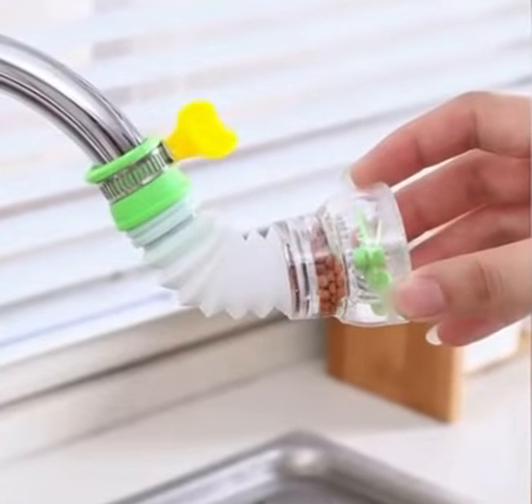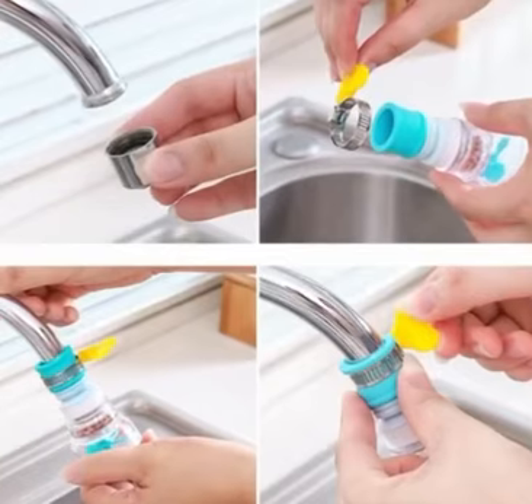High quality material: the splashproof filter is made from safe and durable material. Both hot water and cold water are compatible.